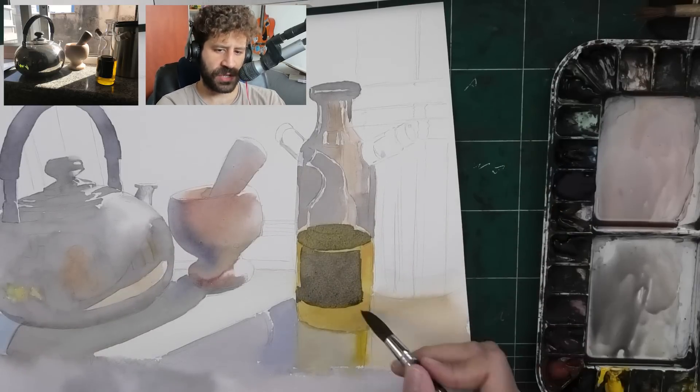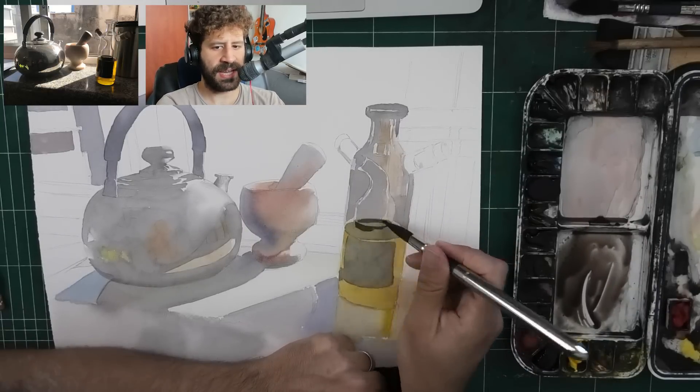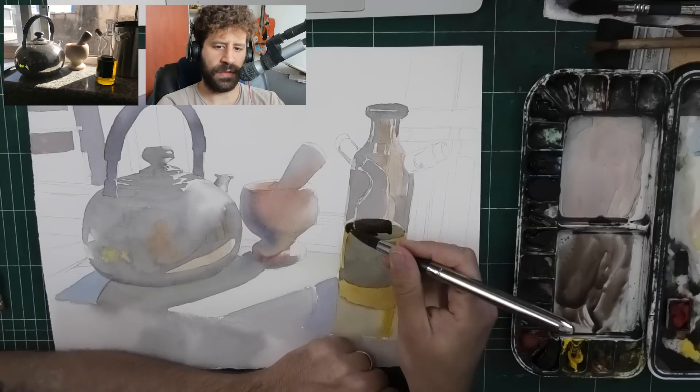What I do is usually I'll finish a layer, I'll observe, I'll think what's the next step, what's the next thing I can darken, what's the next highlight I need to skip, and I'm just going with the flow that way.